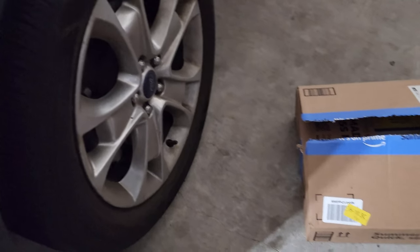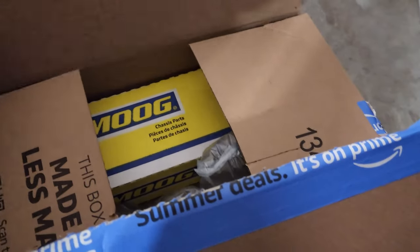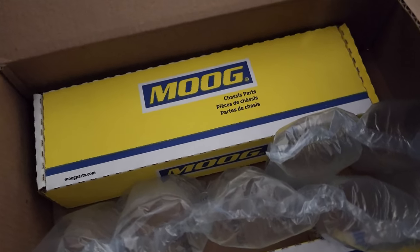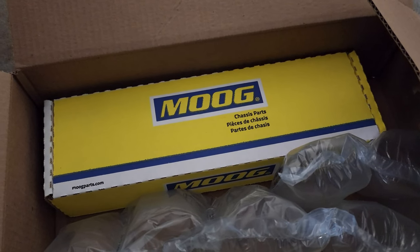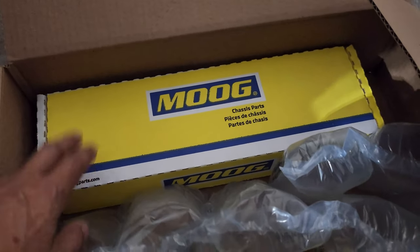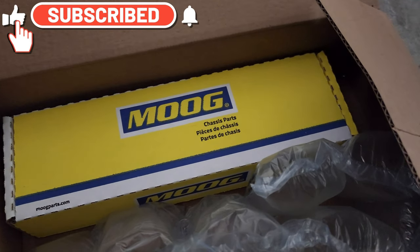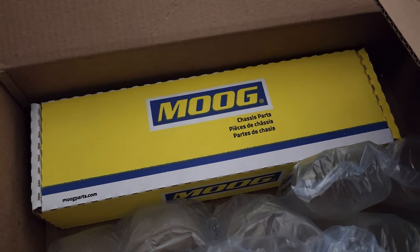Hey guys, Herman here in another Just My Review. As you guys can see, I received a box from Amazon — I got the bar links from Moog. If you feel vibration in your steering wheel, or something bad when you're driving, any noises from the bottom, this is probably it. This is the most common thing in the 2014 Escape, and this goes from the 2013 up to the 2019. Let's go and do this right now.